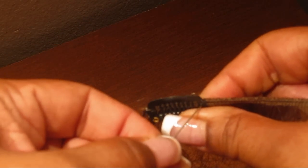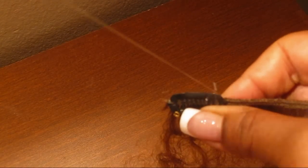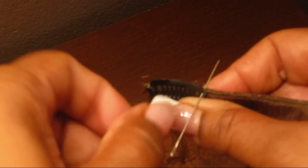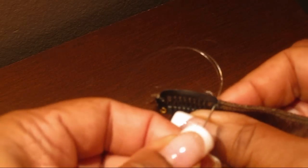Same thing — in through the little hole on the clip. It's very easy once you get the hang of it. You'll be making your own clips more often.